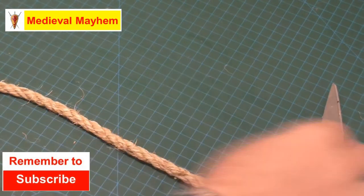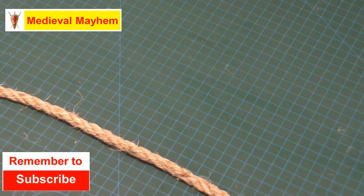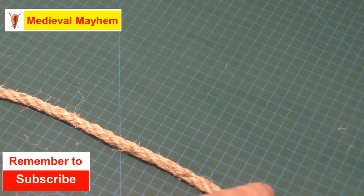Alright, g'day guys and welcome back to Knot of the Week. Today we're going to tie an overhand knot — you've all tied these thousands of times before but probably never known the original or proper term for it.